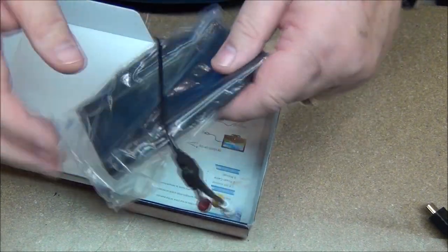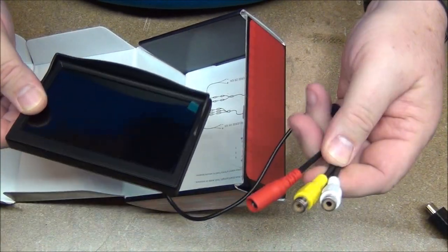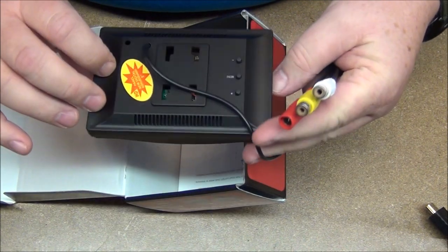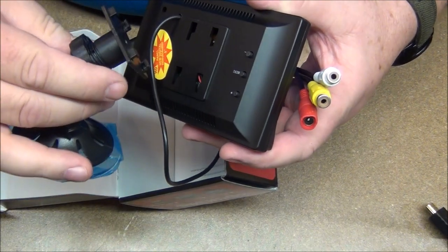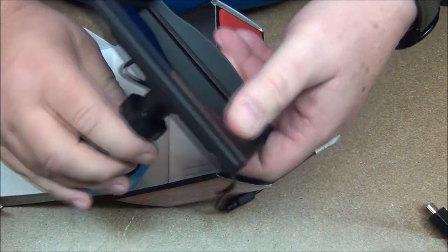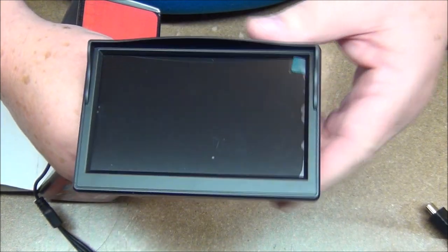And here's the monitor itself. It uses standard composite video, which is fine for what we're going to be doing. It is 5 inches. Here are your menu plus and minus buttons. The little brackets just snap right in here — boom, and you're in business. I'm going to make up a little 12-volt adapter, power it up, and see what she does.